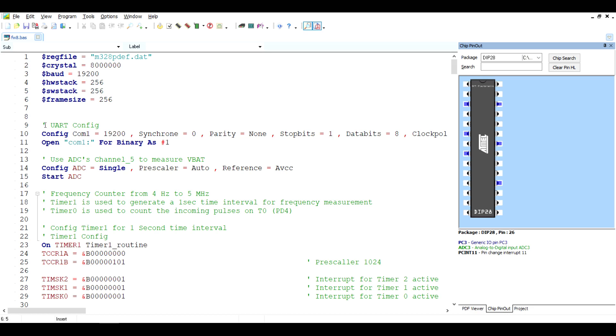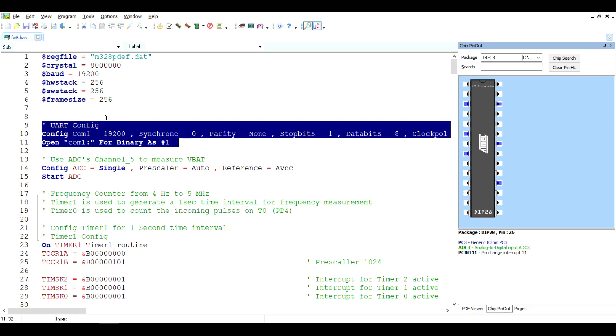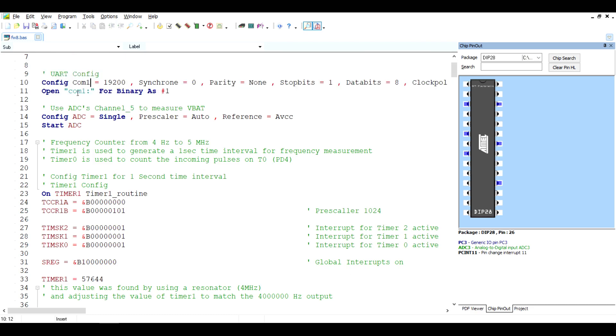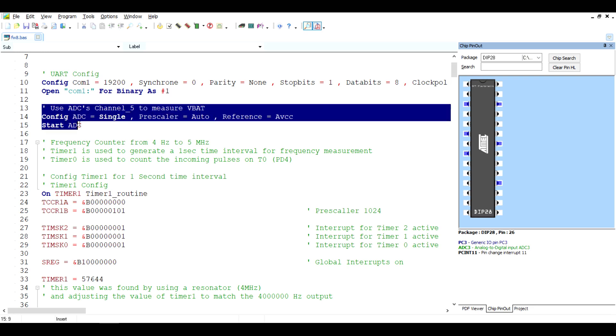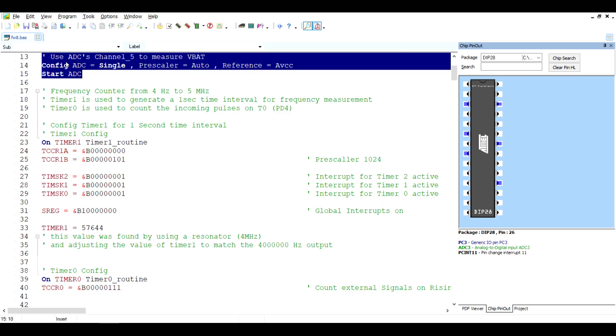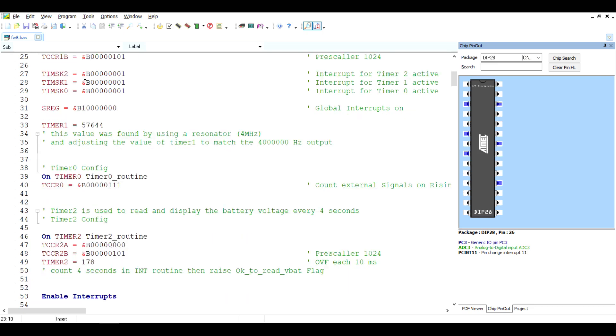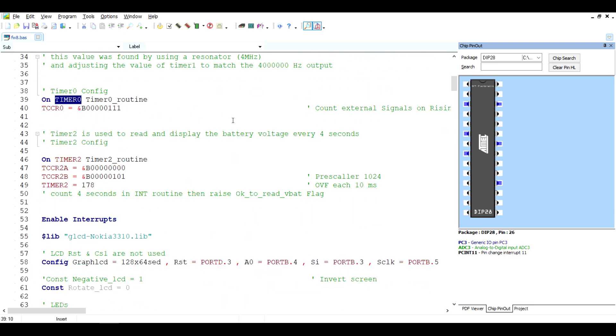Here's the UART configuration. I still want to write a few lines of code to implement a debug mode — showing not only the inductance or capacitance measured, but also intermediary values like frequencies. I also want to write a PC application to connect to the LC meter via a UART to USB converter. I'm using only one ADC channel to monitor the battery voltage. Timer 1 generates a 1-second time period needed to measure frequencies, and Timer 0 counts the pulses coming from the oscillator — when Timer 1 overflows, the count in that variable becomes the frequency.